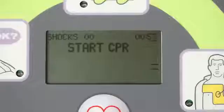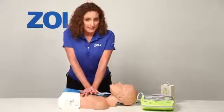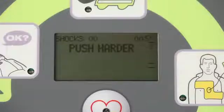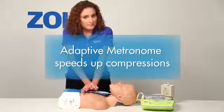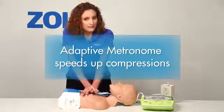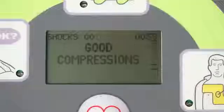When I do start CPR, it will see my chest compressions and will help me do good CPR in a way that no other AED can. Notice the bar gauge on the display as I start chest compressions. The device says: Push harder — I'm not pushing hard enough. Then: Good compressions.